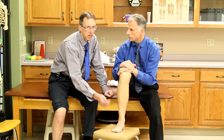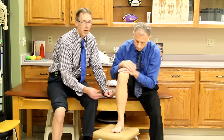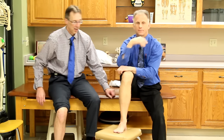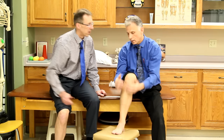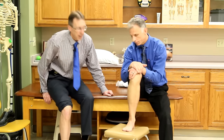A high ankle sprain involves the syndesmosis ligaments, which can create an instability in your ankle that can give you trouble long term. If you're feeling pain when you squeeze up here and it refers down there, that's a red flag — you're going in.